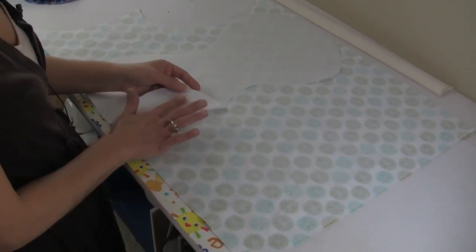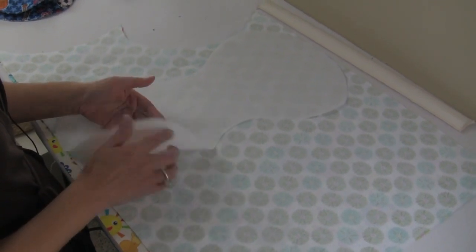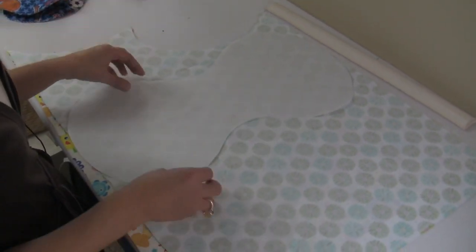I like freezer paper because when you put the iron on the paper side — not the shiny side — the shiny side will adhere to anything that you're pressing it down to.